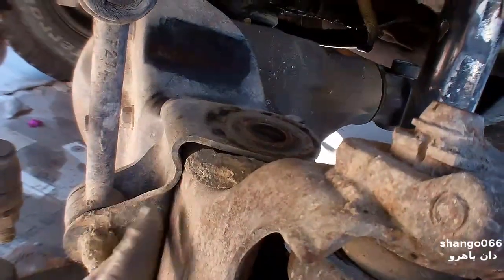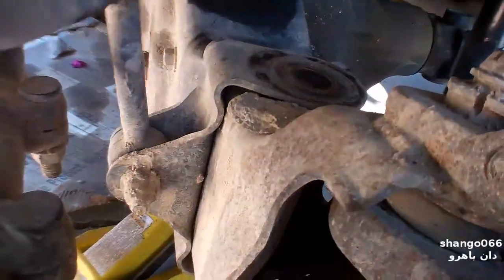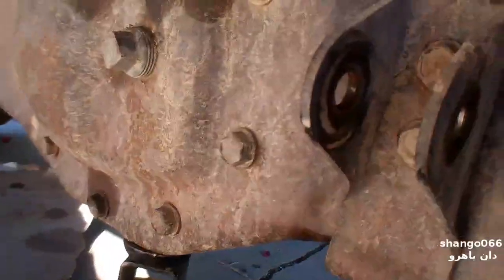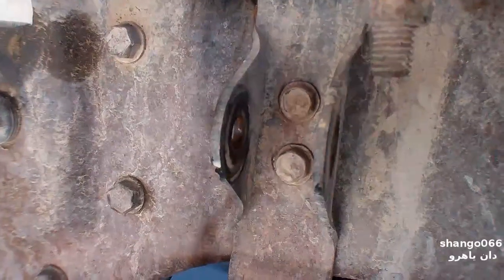I've discovered there's two more bolts back in here, so this has to come off so I can get to those two bolts back there. There are two 14-millimeter bolts in here. I'm yelling — I still have ear protection. God, look at the dirt.